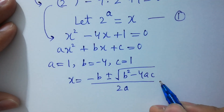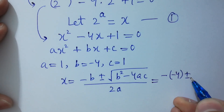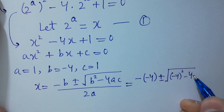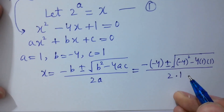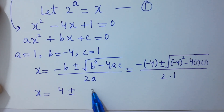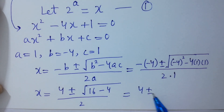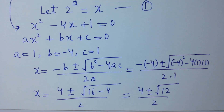Put the values here. Minus b is minus of minus 4, plus minus square root of: b is minus 4 squared, minus 4 times a which is 1, times c which is 1, over 2 times a which is 1. So x equals 4 plus minus square root of 16 minus 4, which is 12, over 2.